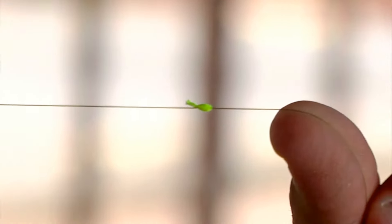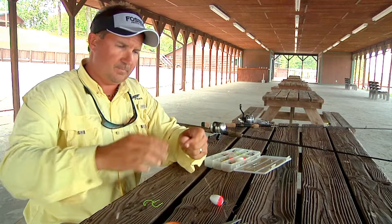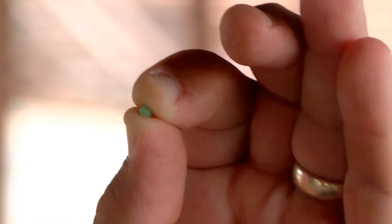And this is what it leaves right here. Then you go back to the end of your line. It comes with a little bead — run your bead on it. The bead will be between your cork and your bobber stopper.